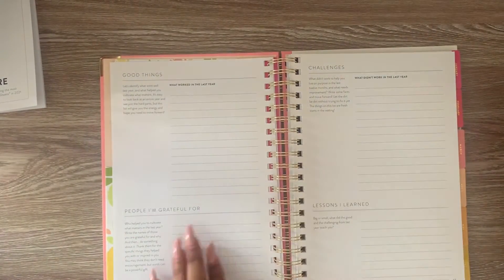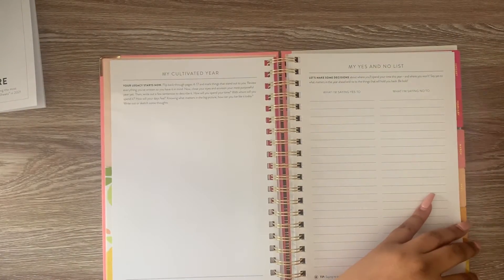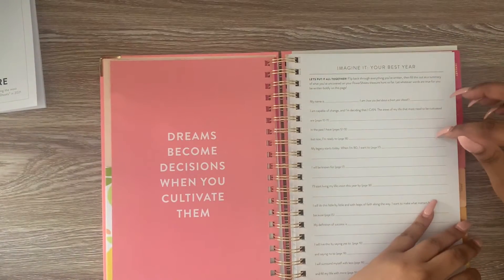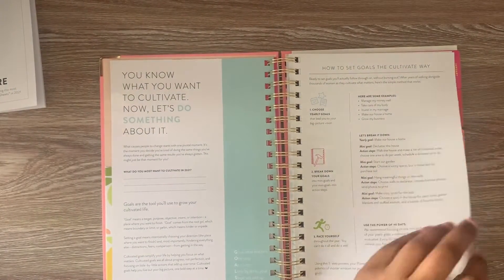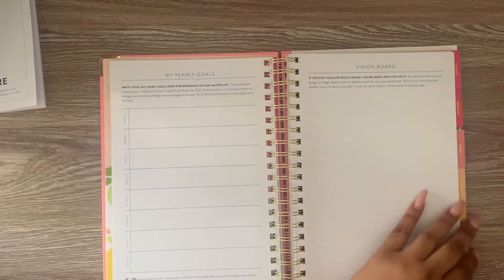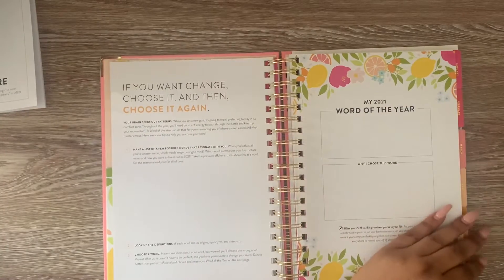This covers different things that worked and did not work in the past year. Here's a good one — this is your Yes and No list. Imagine it your best year. There's a vision board, and this is your yearly goals. Here you choose your word of the year.